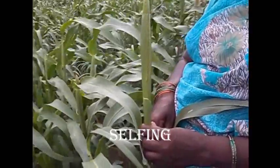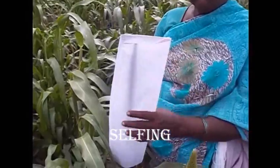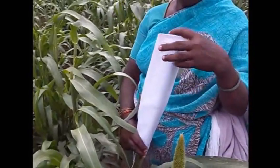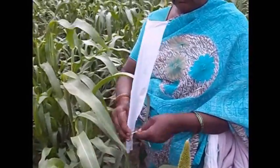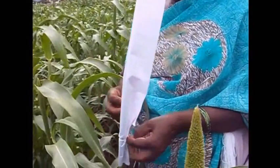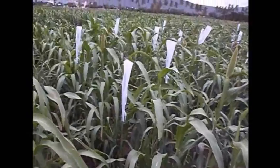In Kambu seed production, seeds are produced by either selfing or crossing. For selfing, the inflorescence must be covered with a selfing cover once the pollen comes out during the morning time. It must be dried and then it is allowed for seed production.